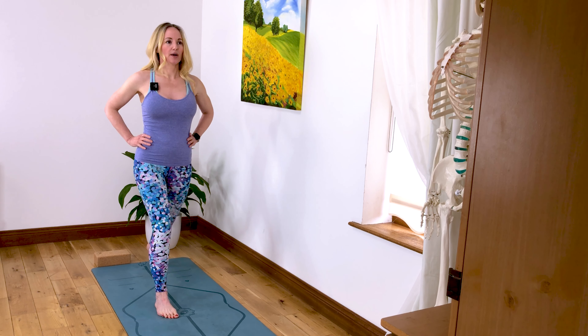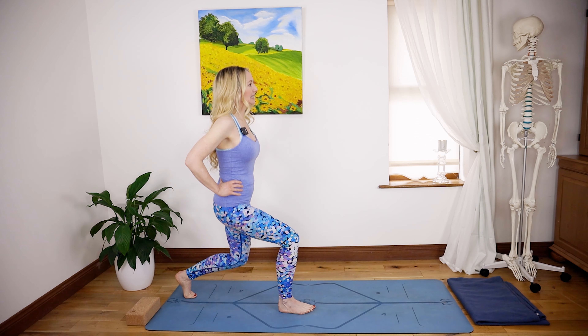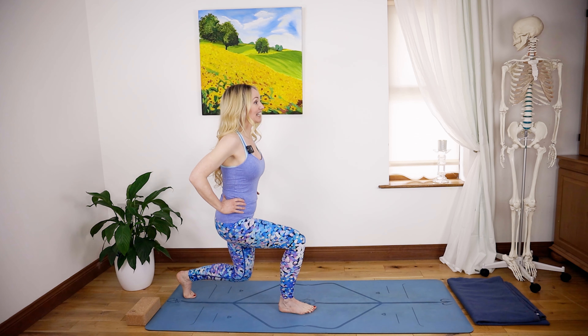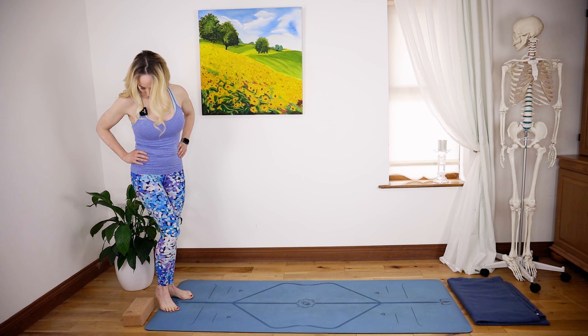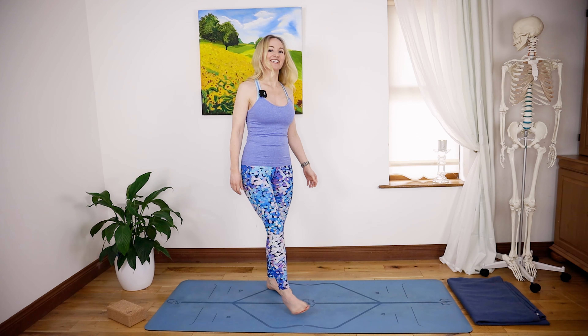Right leg forward, steady up, holding the co-contraction, don't let go. One, two, keep breathing — three, four, five — hold — six, seven, hold your pelvic floor — eight, come on, you got this — nine, and ten. Stepping back. Give the legs a little shake.